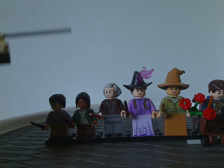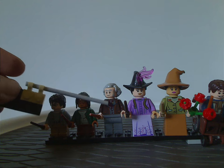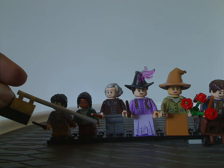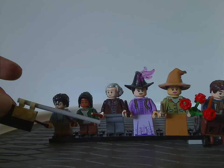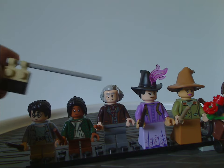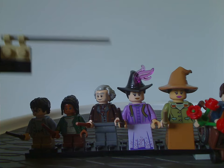Next we have Garrick Ollivander, who has some quite nice torso printing and also a lack of leg printing, which is kind of an odd thing with some recent figures that don't have much going on with the legs. He also has quite good face printing and the recent dark brown hair piece, but in gray — nice to see there.